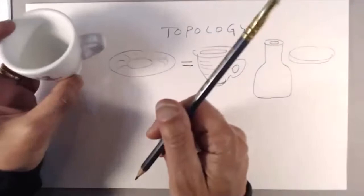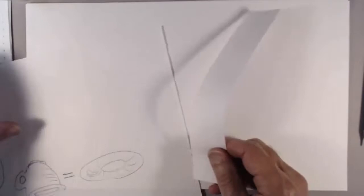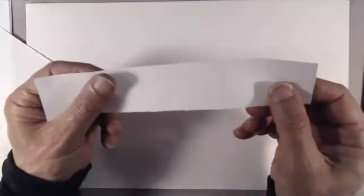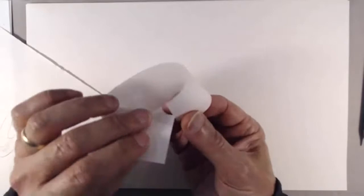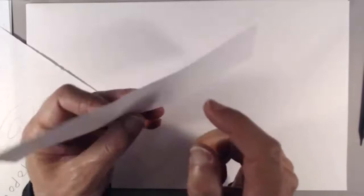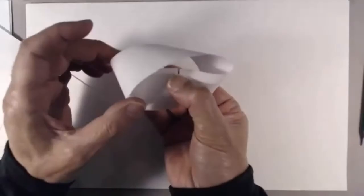I'll show one other object from topology, which is a cool little device called a Möbius strip. A Möbius strip is simply a piece of paper that has been connected end to end — however, instead of connecting it straight, the end is connected with a twist. The result is that while you have two surfaces on a normal piece of paper and one boundary, when you flip and connect the edges you end up having a single surface instead of two, and also a single boundary.